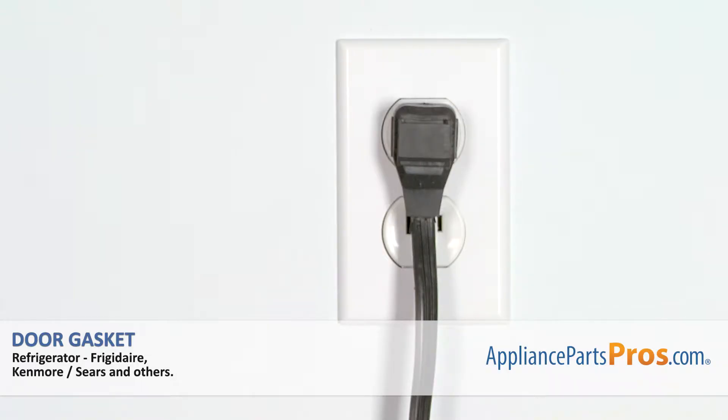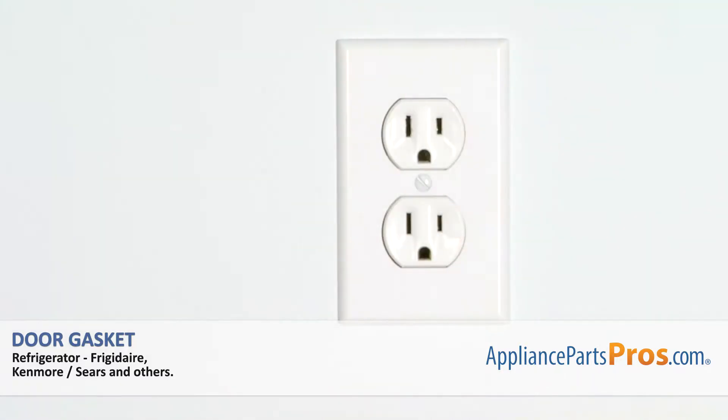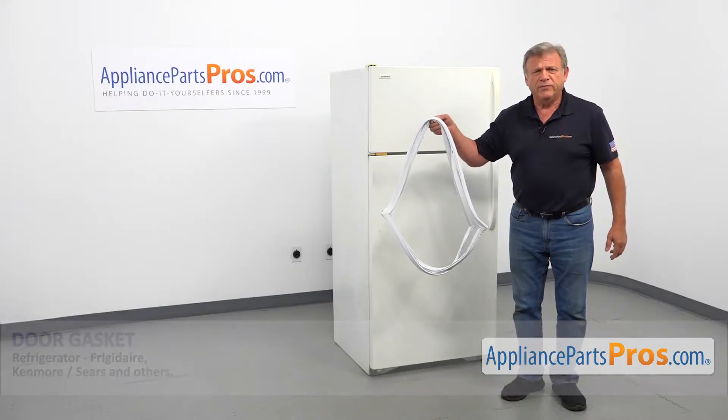Remember, anytime you work on your appliance, make sure it's unplugged or the circuit breakers are off so there's no chance of electrocution. In this video, we'll show you how to replace the refrigerator door gasket in a tap-on refrigerator.